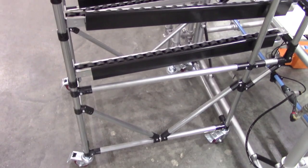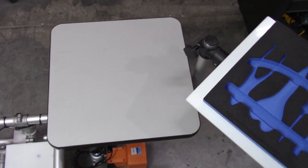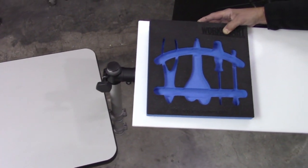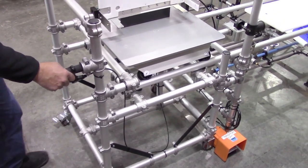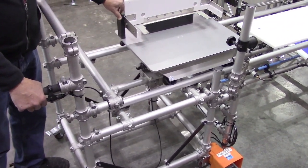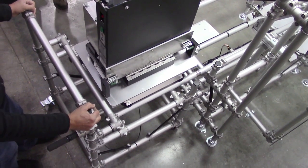Flow racks, optimized tool and parts presentation, and auxiliary work surfaces provided further space reduction benefits. A cart for returning empty assembly carts to the beginning of the line served a second function by transporting finished units to shipping.